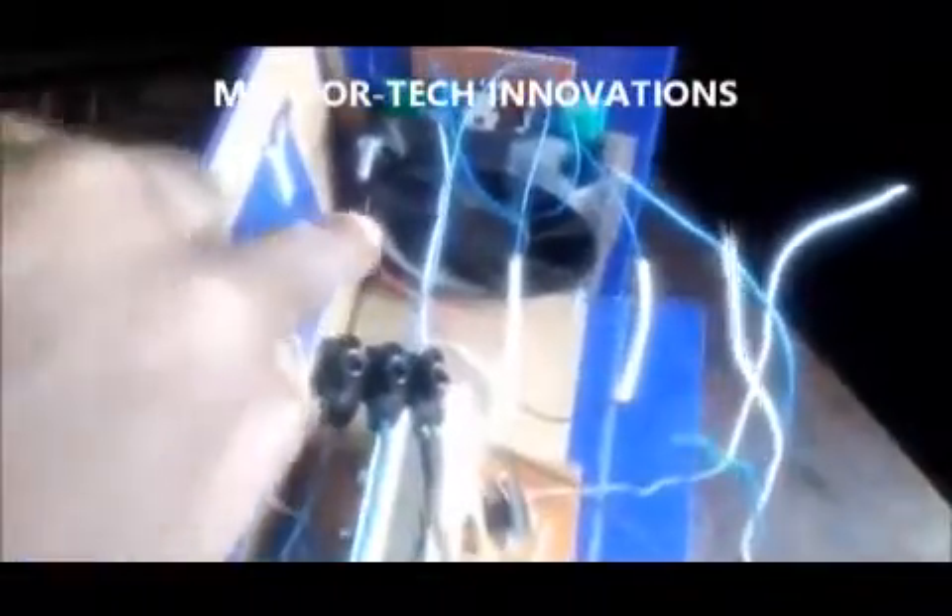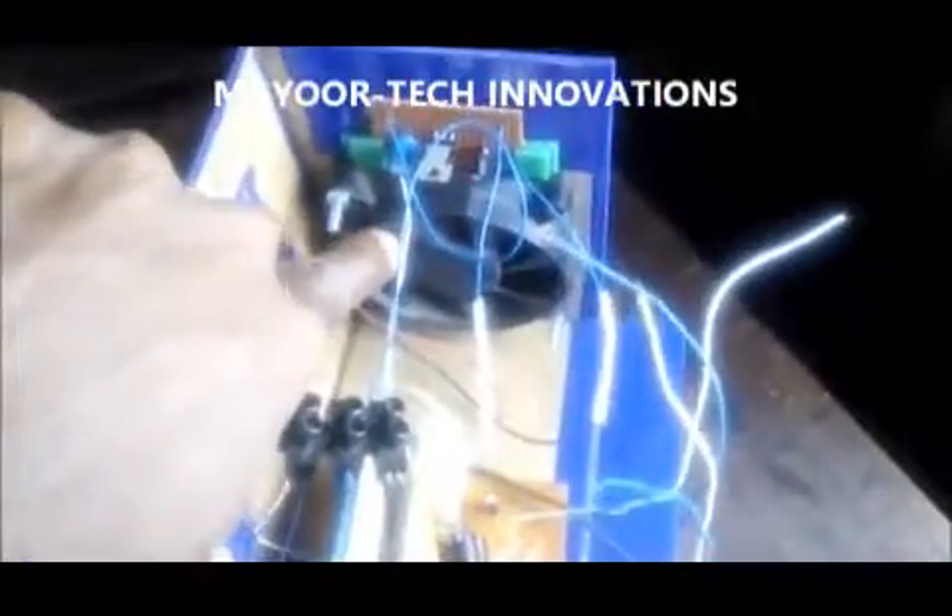I also have a cooling fan just to make sure that the heatsink doesn't overheat, because this multi-phone charger is capable of charging 10 phones at the same time.